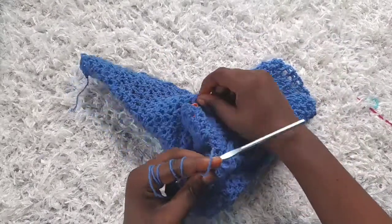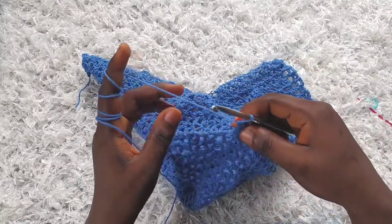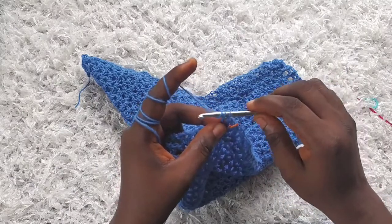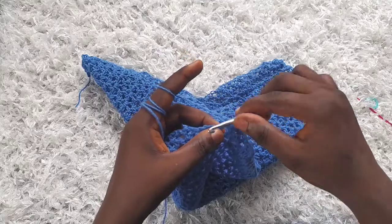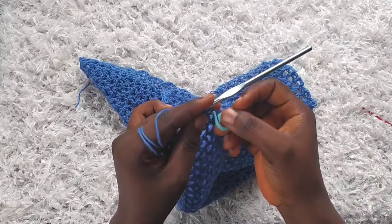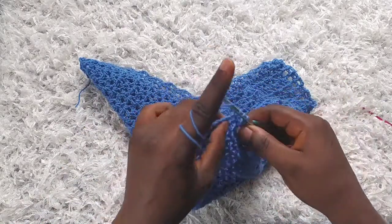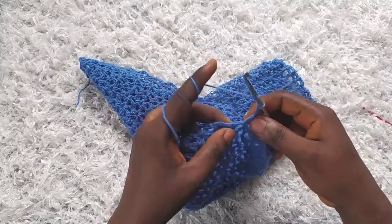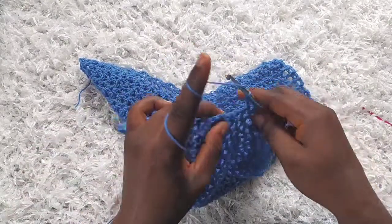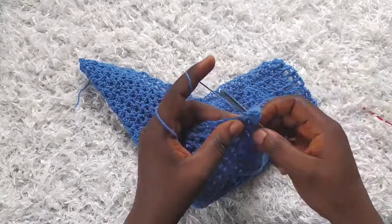I'm going to mark the v-stitch I just finished making. Then into that same space I'm going to make another v-stitch — so I'm making an increase into the 13th v-stitch, having two v-stitches into the v-stitch from the previous row. I'm marking both of them. I'll finish the row as usual. Because of the increase I'm now going to have a total of 26 v-stitches at the end of row 33. Finish your row as usual and I'll join you on row 34.